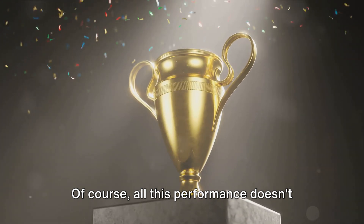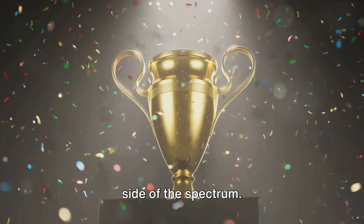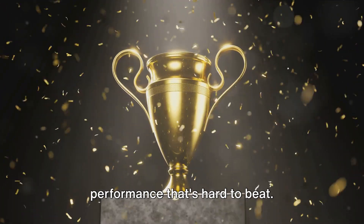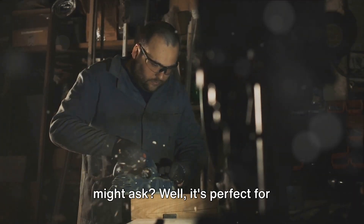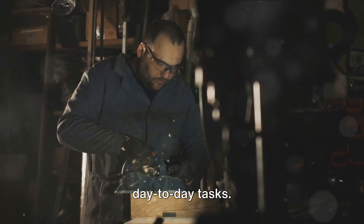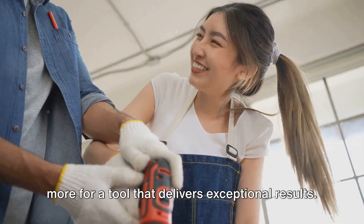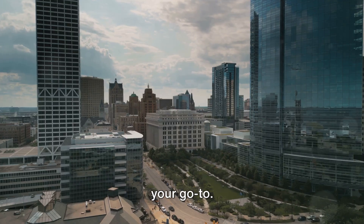Of course, all this performance doesn't come cheap. The Milwaukee M18 Fuel is on the pricier side of the spectrum, but as the saying goes, you get what you pay for. And with the Milwaukee M18 Fuel, you're paying for top-notch quality and performance that's hard to beat. It's perfect for professionals who need a reliable high-performing power drill for their day-to-day tasks. It's also a great option for serious DIY enthusiasts who don't mind investing a bit more for a tool that delivers exceptional results. So if you're after power and don't mind the price tag, the Milwaukee M18 Fuel is your go-to.